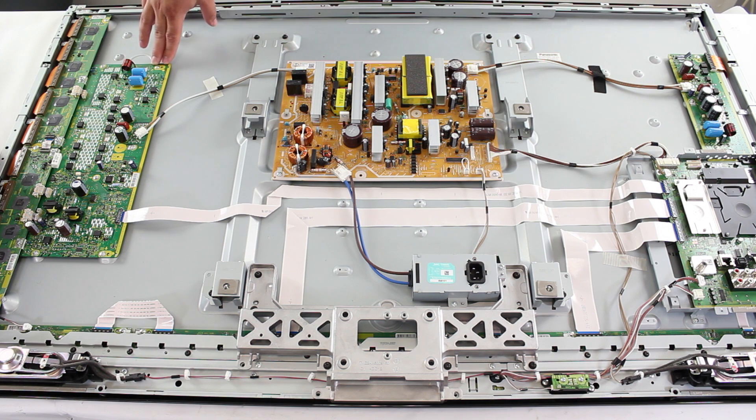We have unplugged our TV from power and removed the back cover. We have also waited at least 5 minutes so the large capacitors can discharge. You will always want to do this and wait 5 minutes for the large caps to discharge between disconnecting and connecting the cables so you do not do damage to the boards.